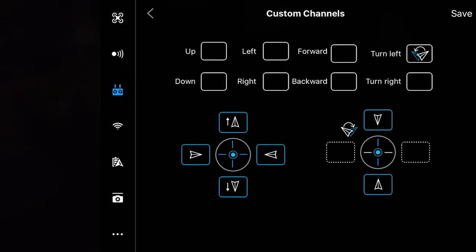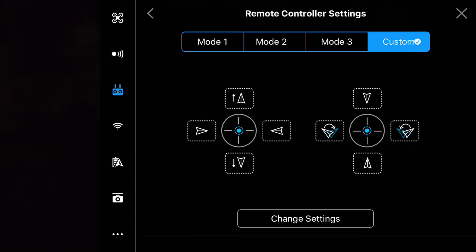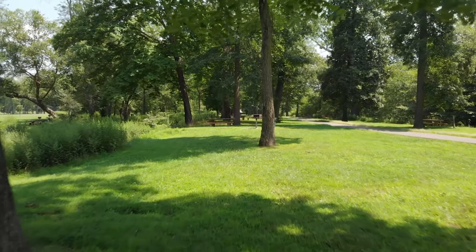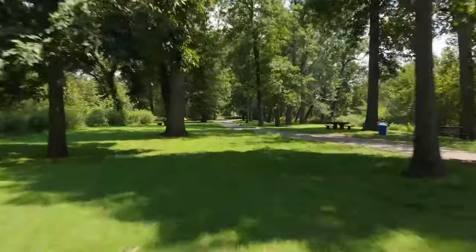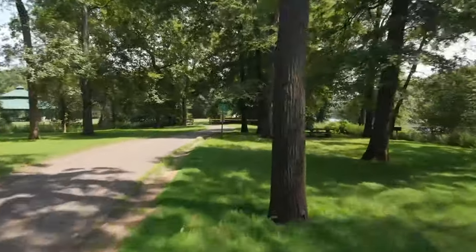One of the first tips I have for you is that location is everything. The more scenic and majestic the setting you have, the more likely the shot will look spectacular if done right. I don't have an exotic location for this tutorial, so this is what we have for now.